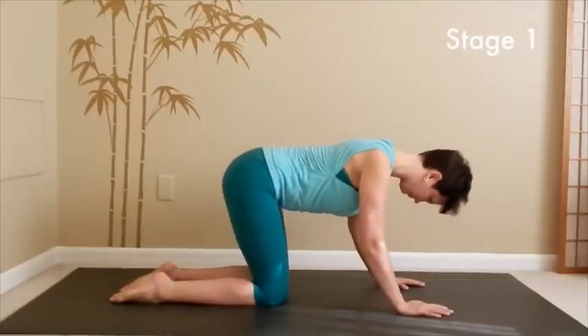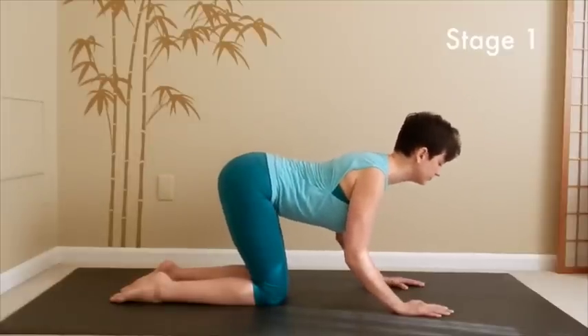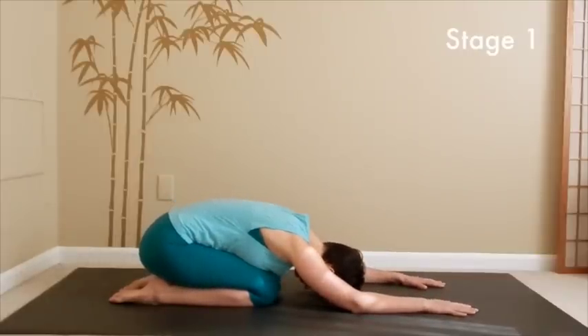The next time when you move down into child's pose, stay there for a moment. Relax your neck and shoulders. Take a couple of nice deep breaths here. With the next inhalation, come on up onto your hands and knees.